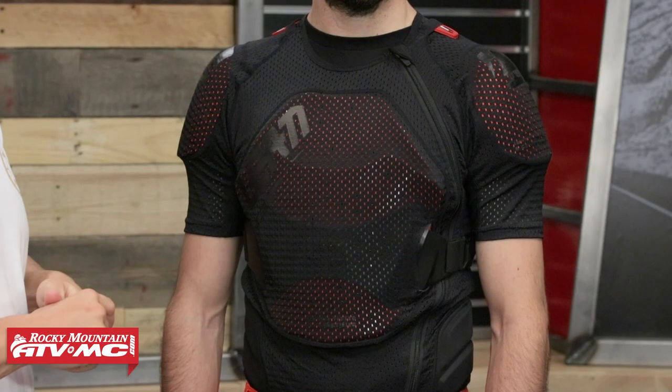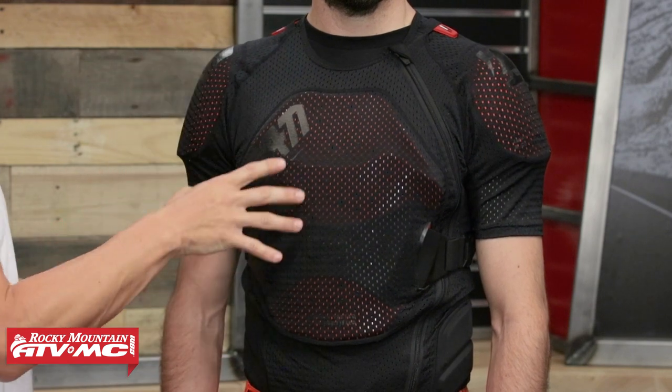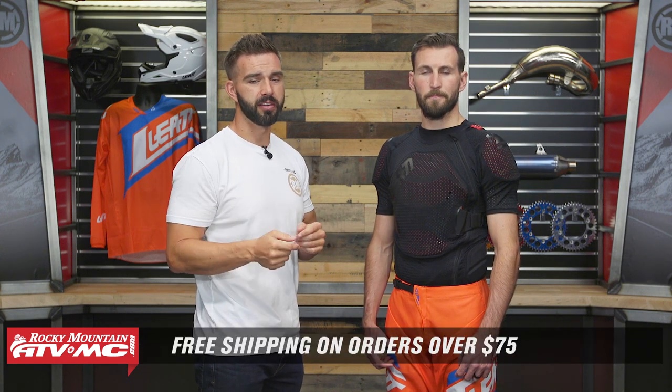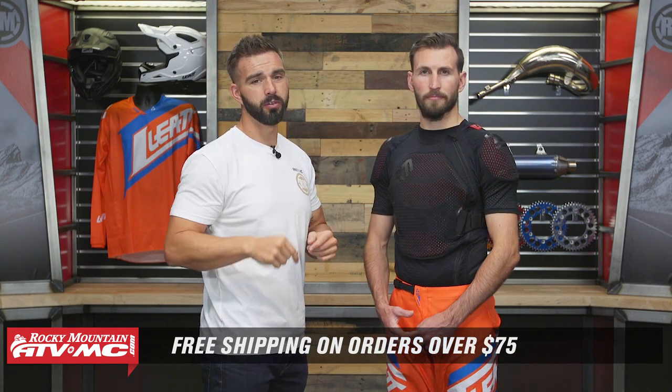And there it is — that is the 3DF AirFit Lite Body Tee coming from Leatt. This is the body tee, but they also have a vest which is sleeveless, and they also have a full body armor piece where you're getting full arm protection. It really just depends on how much protection you're looking for. If you have any questions, leave your comments below, give us a call, or chat live online. To pick yours up, click on the link at the end of this video. Subscribe to our YouTube channel to stay up to date on the latest product spotlights. And as always, orders over 75 bucks ship free. I'm Chase from Rocky Mountain — we'll see you on the trails.